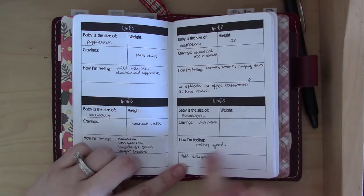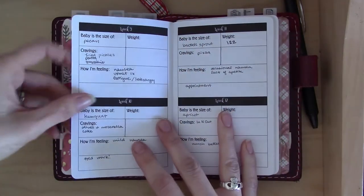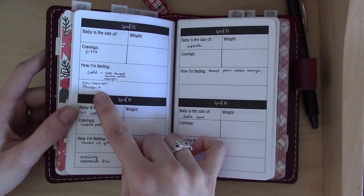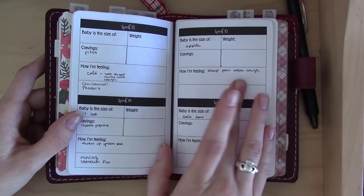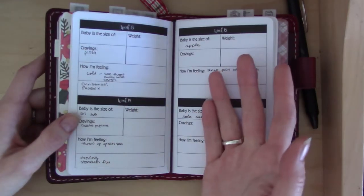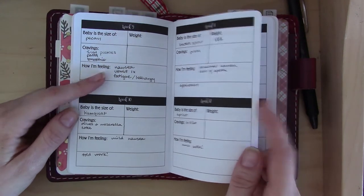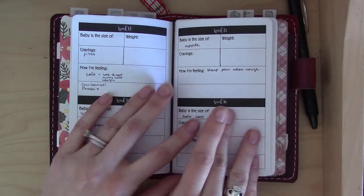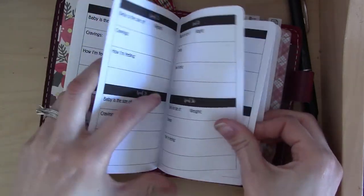The notes section I've been using for milestones — like we told everyone in week eight, told people at work in week ten, had a cold that week, had a stomach flu this other week. I haven't been weighing myself since I don't own a scale, but I'll fill in my weight when I go to the doctor on Friday. These weekly sections go all the way through to week 40.